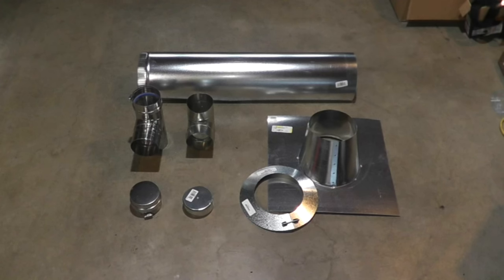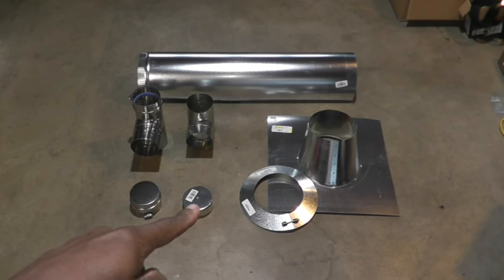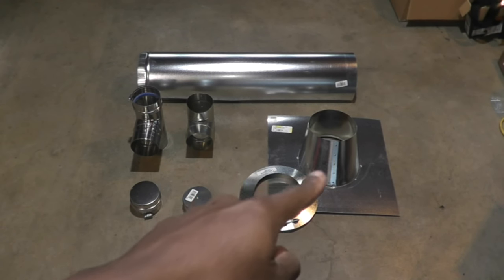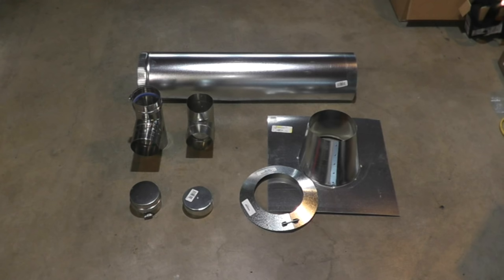I decided to vent vertically instead of going horizontal through the wall because I don't have a whole lot of wall space left in this garage. So I had to buy a few additional items: the special gas vent tee, the cap that goes on the bottom of that tee, a standard single wall tee, cap for that tee, 7-inch single wall flashing, 7-inch single wall storm collar, and a 7-inch 3-foot section of standard duct to replace the 7-inch 2-foot section.